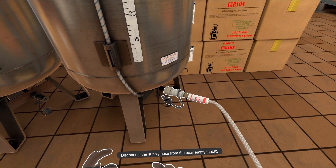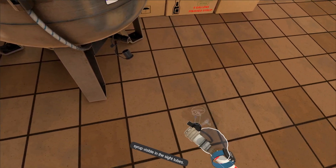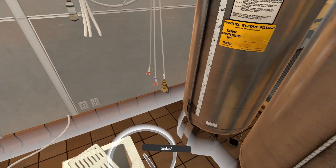Disconnect the supply hose from the near-empty tank number one and set it aside. Remove the dust cap from the syrup fill fitting on tank number two.